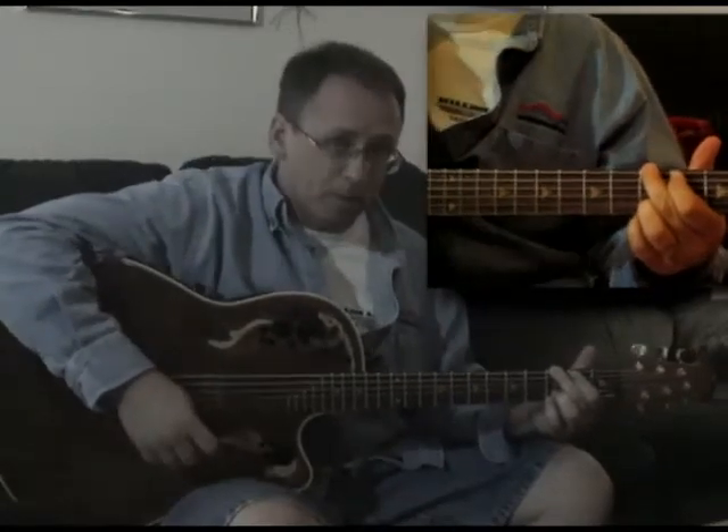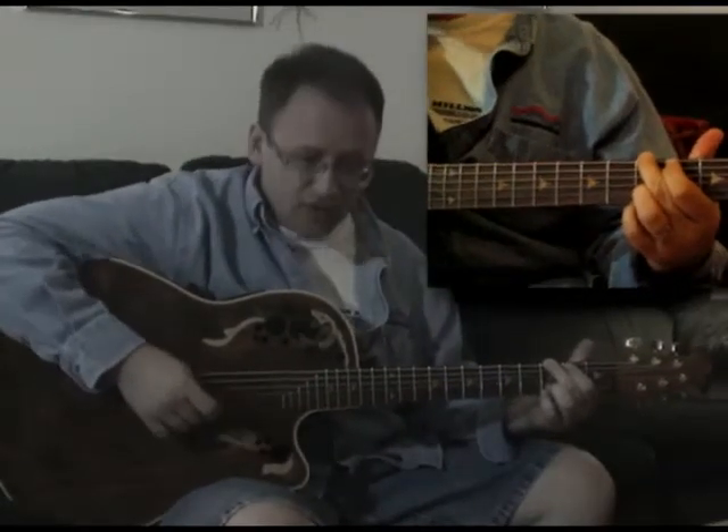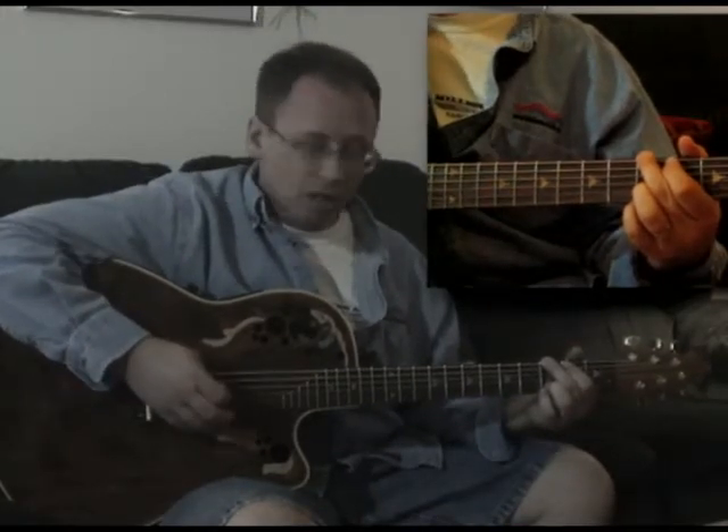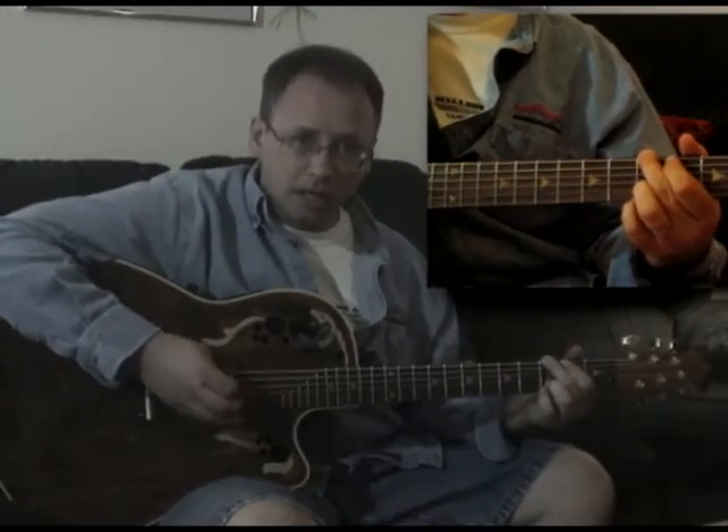That particular part simply starts off with the G, so I'm just plucking that G on the low E string and then I'm going down like that.